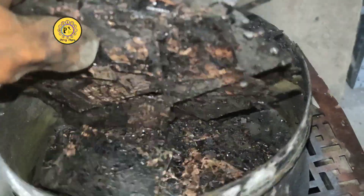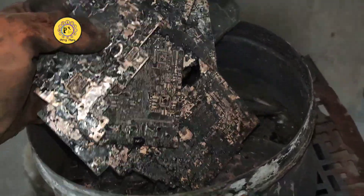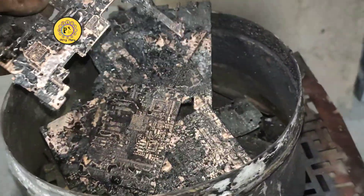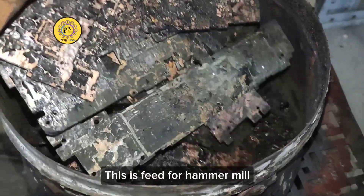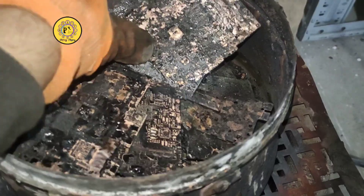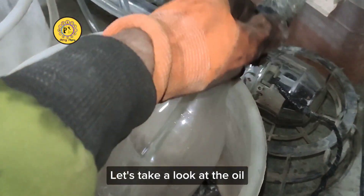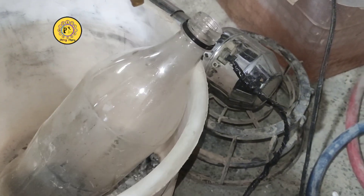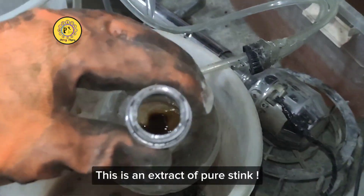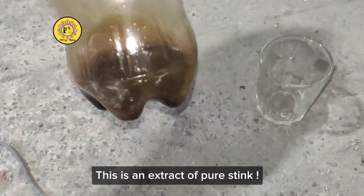After this step, I grind the PCBs using a hammer mill to recover copper from them. This thing really stinks — you really don't want to smell it.